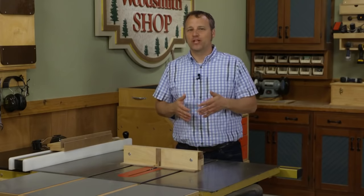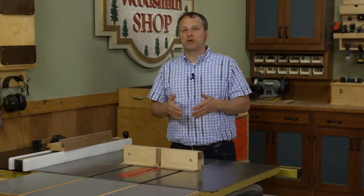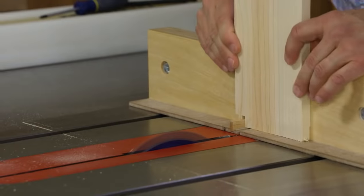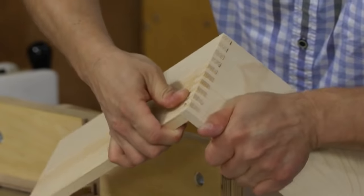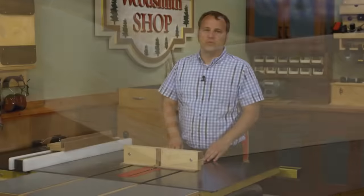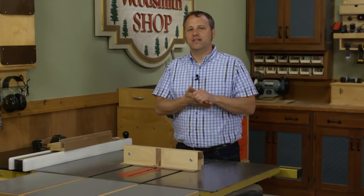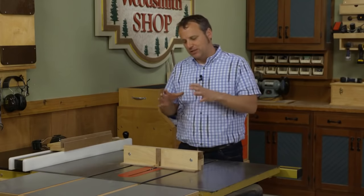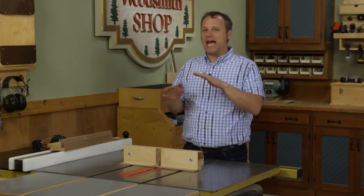One of the more fun joints to cut at the table saw are box joints. Not only does the final product look really good with those alternating rows of pins and slots, but the process is pretty fun too. As you just step the pieces down creating a series of notches, when it comes together it's like magic. There are really two approaches: the quick and easy version that clamps to a miter gauge, or the full-featured high-priced commercial route.